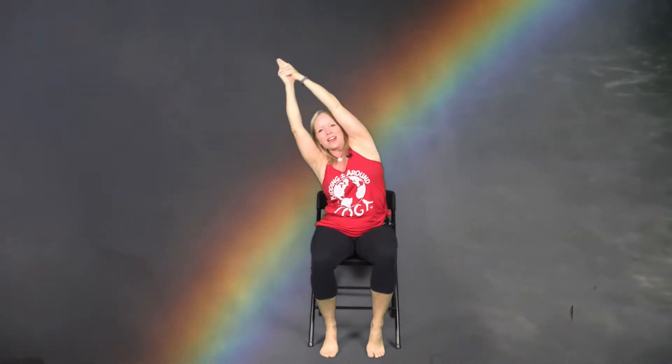Sometimes thunderstorms can be a little bit scary, but we know that ultimately they're going to come to an end. The rain will start to slow down and eventually stop. You might even see the sun come out after a rainstorm, and if that happens it creates a beautiful rainbow. Let's make the shape of a rainbow by stretching from one side to the other side.